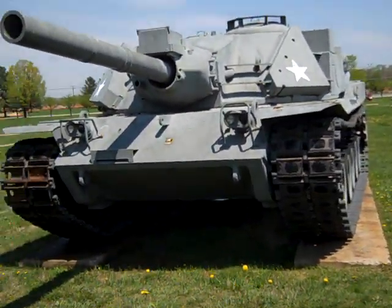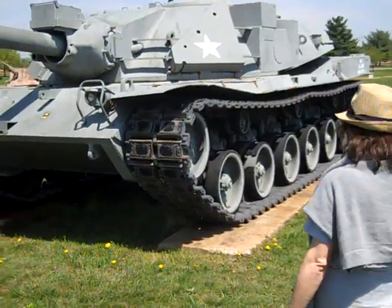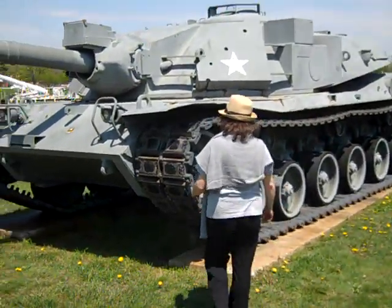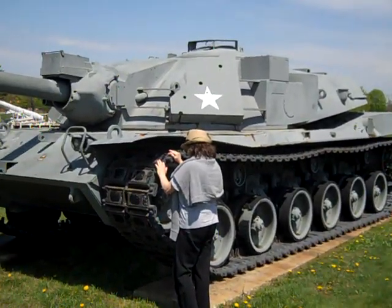And let's have Amy Cotton for scale. Amy, can you go up to the corner of that please? There's Amy for scale — huge MBT-70, little itty bitty Amy.